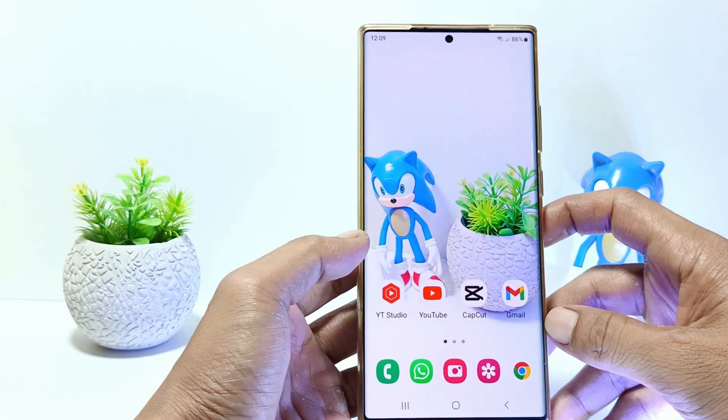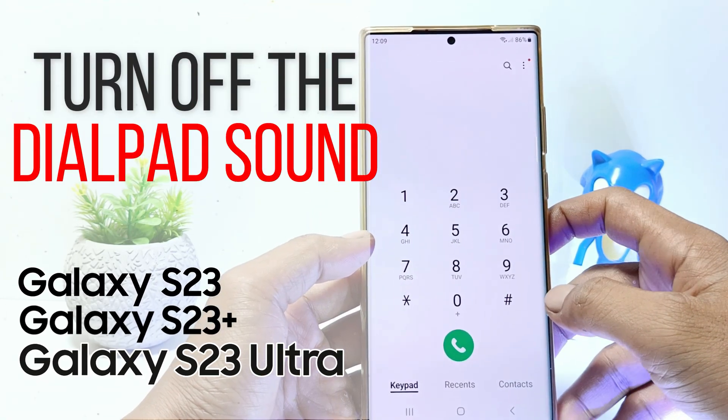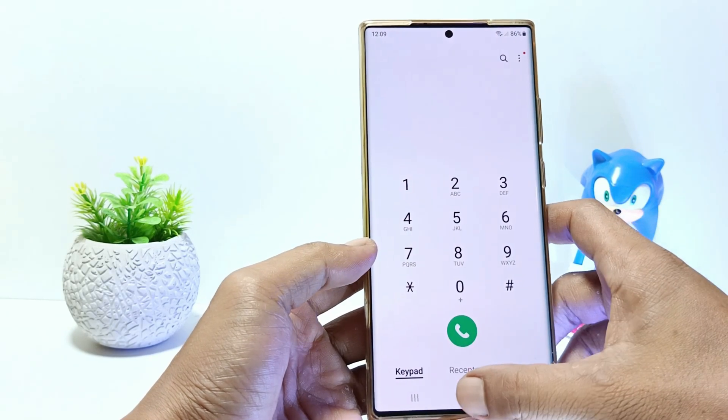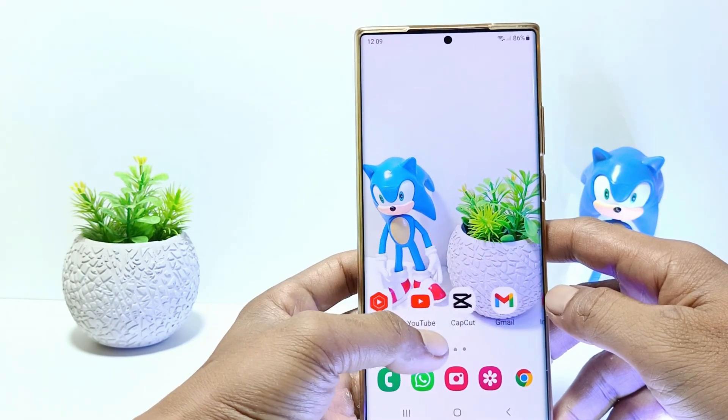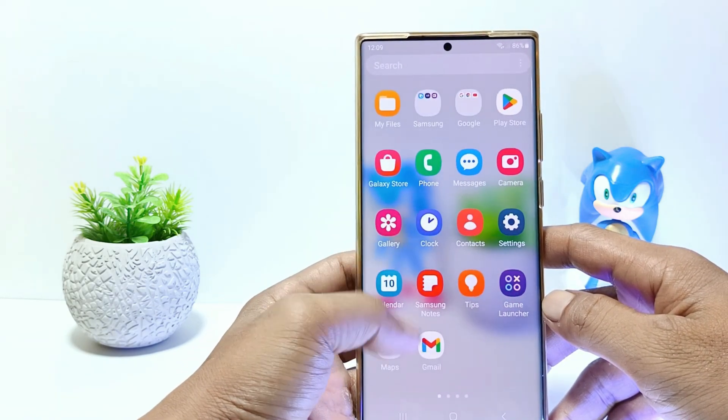Hello everyone, in this tutorial I'll show you how to turn off dial pad sound on Samsung Galaxy S23 series. This tutorial can be applied to the Samsung Galaxy S23, S23 Plus and Samsung Galaxy S23 Ultra.